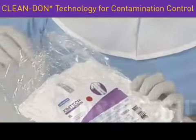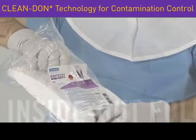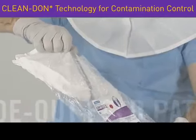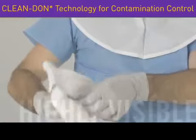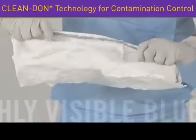The innovative inside-out fold pattern presents the inside of the garment as the package is opened, reducing the risk of touching and contaminating the outside of the apparel. Plus, a highly visible blue line along the inside of the garment signals the proper place to grasp while donning, helping workers to avoid touching the exterior of the garment.